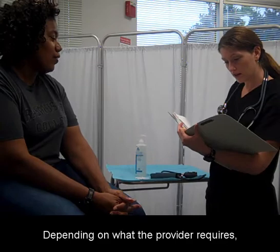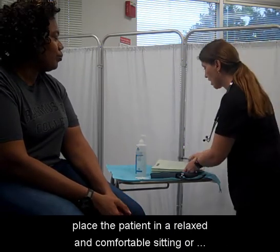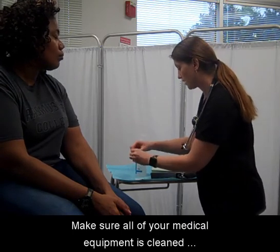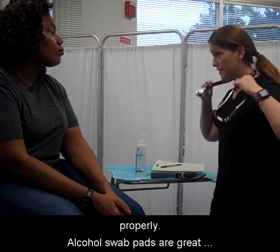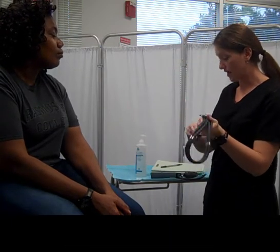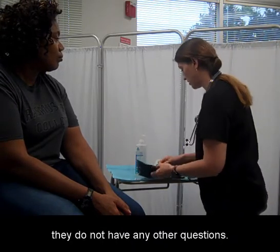Depending on what the provider requires, place the patient in a relaxed and comfortable sitting or lying position. Make sure all of your medical equipment is cleaned properly. Alcohol swab pads are great for cleaning quickly. Explain the procedure to the patient and make sure that they do not have any other questions.